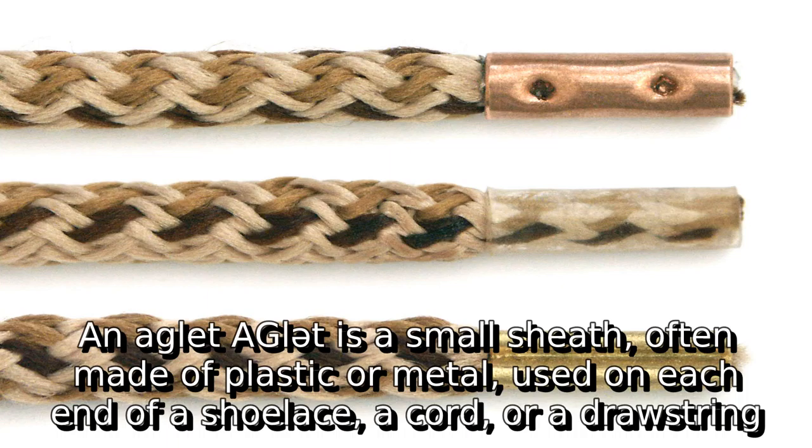An aglet is a small sheath, often made of plastic or metal, used on each end of a shoelace, a cord, or a drawstring.